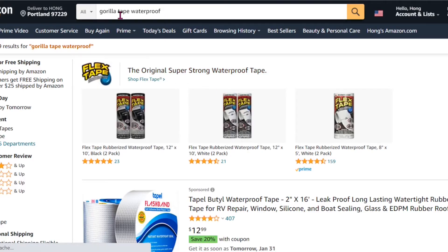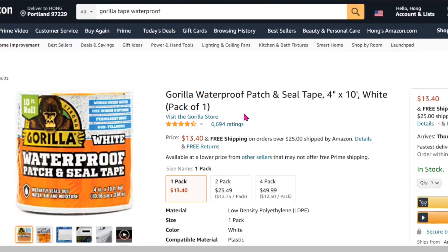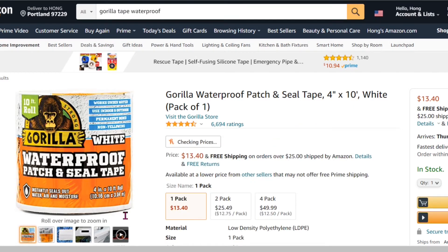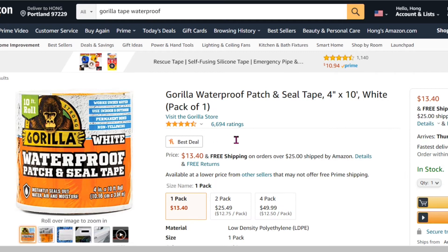There are other options too. There's something called the Gorilla Waterproof Tape. It costs $13.40 for 10 feet long. I believe my friend has tried this one. It's 4 inches wide. I think it's a good choice, but it's a little bit costly and it is only 10 feet.